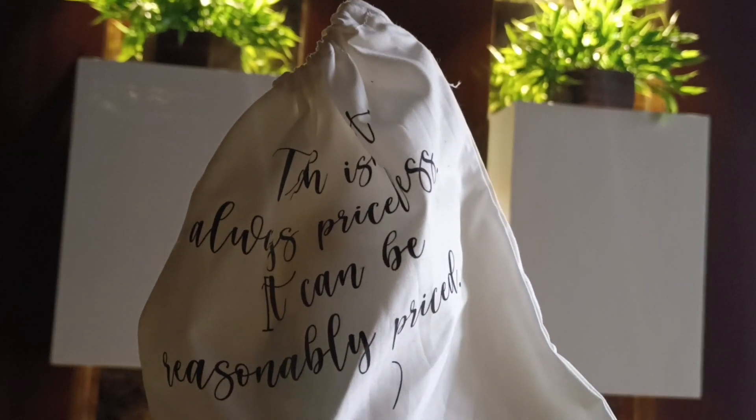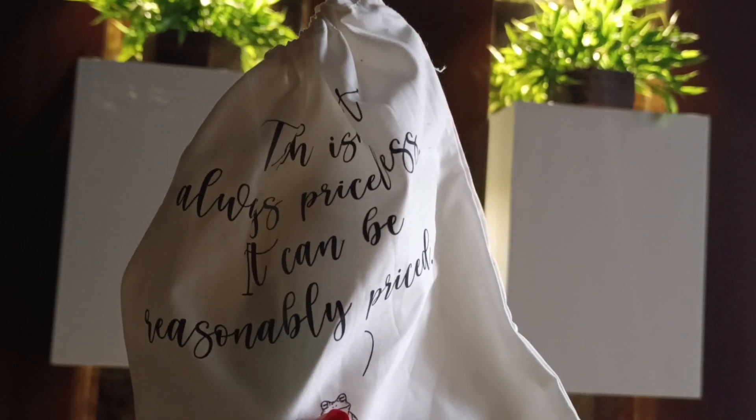Hello guys, welcome back to my channel. I am Samran. Today I will be sharing with you a conditioner that is not silicone-based. I got a conditioner that is not silicone-based.